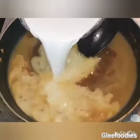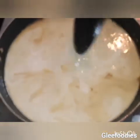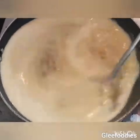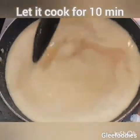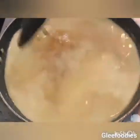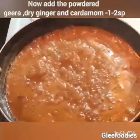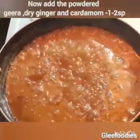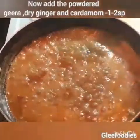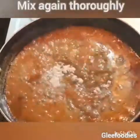I will add 500ml of this one. Now use 200g. I will dry it on medium flame. You can add 120g. I will dry it on the side. Add 200g and keep your skin in a 200g portion.